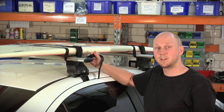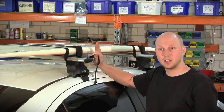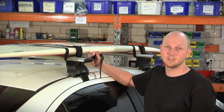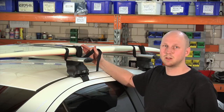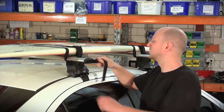A great addition to your 2500 Multi-fit system is some tie-down straps. I've gone ahead with the Rhino Rack surf straps. They've been really great for everything I've needed so far — they're great for surfboards, you can tie down ladders, pretty much most of the stuff that you need to tie down to your roof. They're a really great strap.